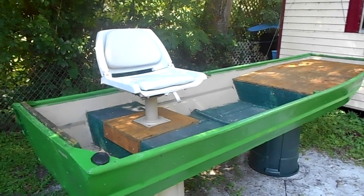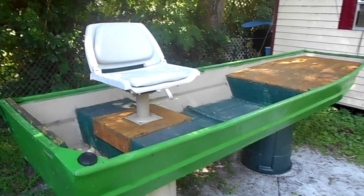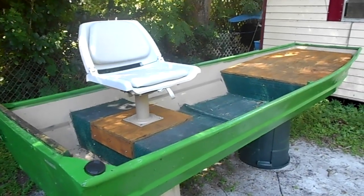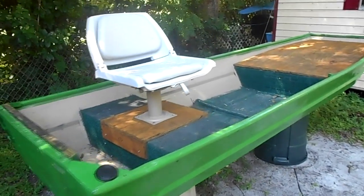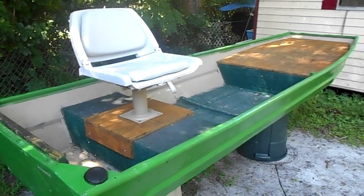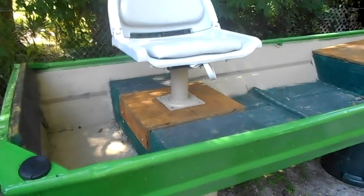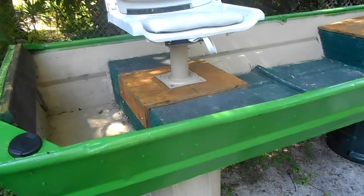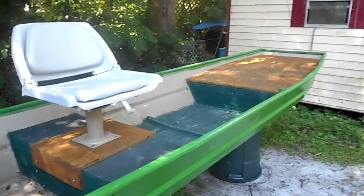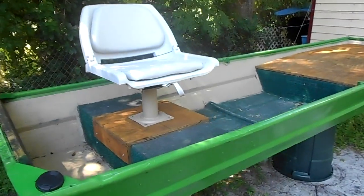I'll be back with an update on the john boat after I figure out what I'm going to do next. Just kind of budgeting - said all that stuff was pretty much free, all I had to do was buy the stainless steel bolts for the seat. Everything else was extra plywood laying around.